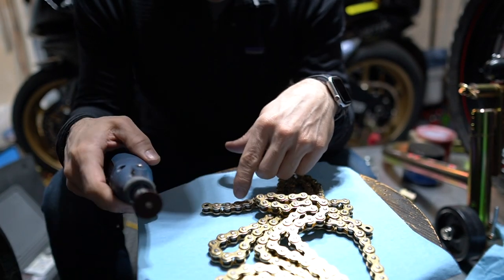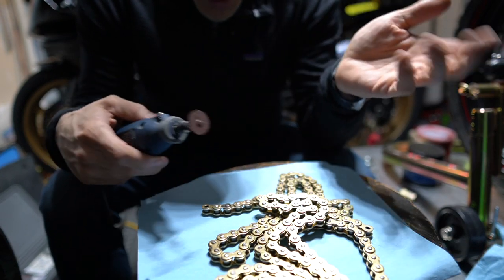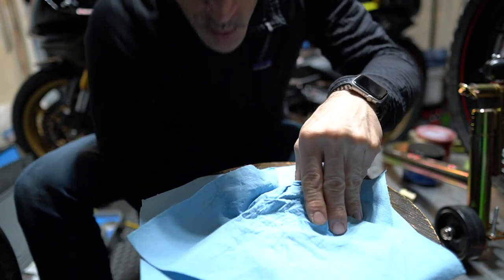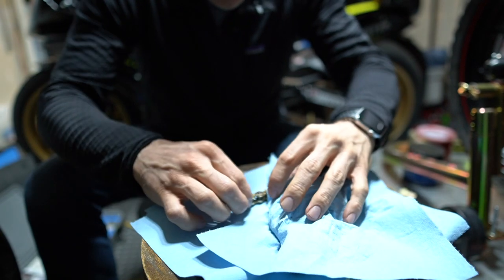I've got the Dremel with the cutting disc and I'm going to remove as much of the mushroom part of the rivet as possible so I can push it out. I'm also putting some paper towels around to keep dust and grime off the rest of the chain.